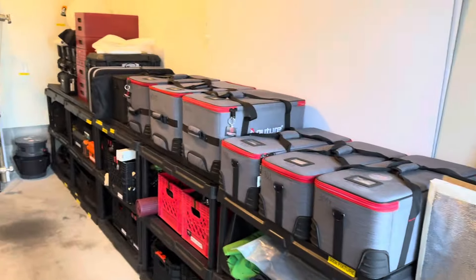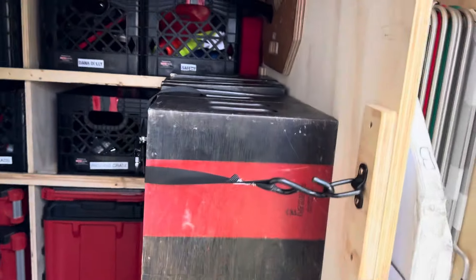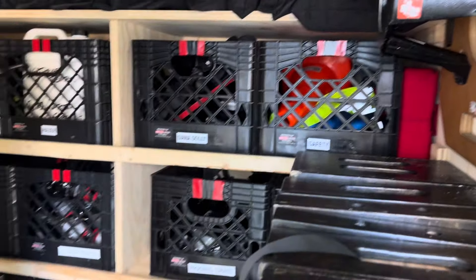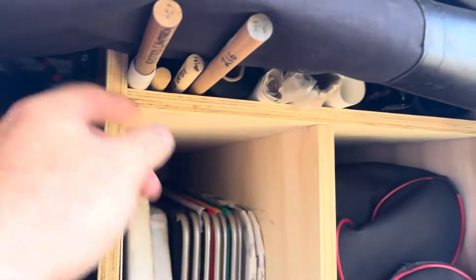I keep the rest of my G&E in here, with lights riding the aisle as needed. I've got a dozen sandbags, two families of apple boxes — I want to replace them with nested ones when I can — a high hat, more crates, and a Dana dolly.